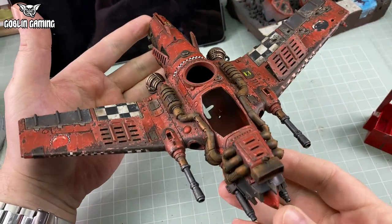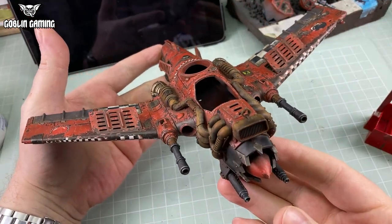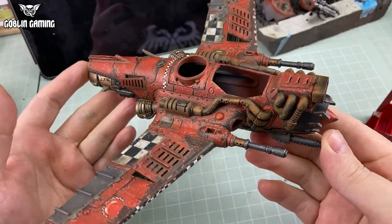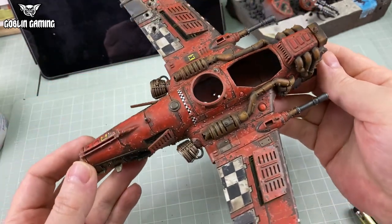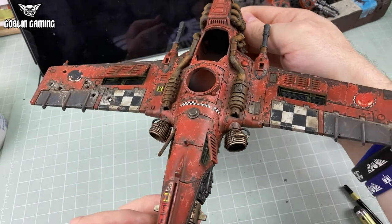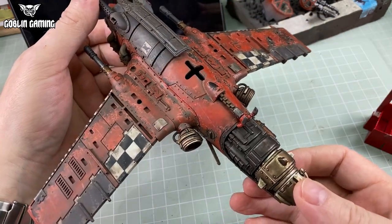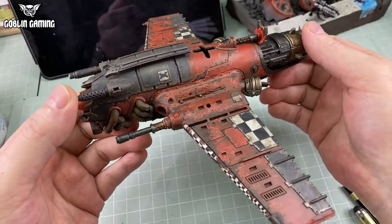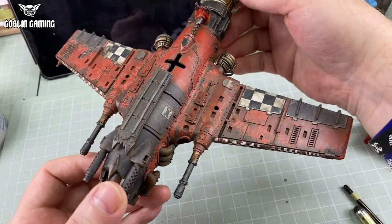With that done, the model now looks more grubby and muted. And most importantly, all those clashing chipping coats now blend together perfectly, and it has a real paint and metal look. It's crucial to keep future weathering steps in your mind when chipping, so that you don't think you've screwed the pooch and throw it in the bin. Trust your Uncle Fox.